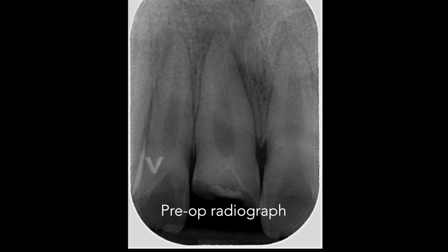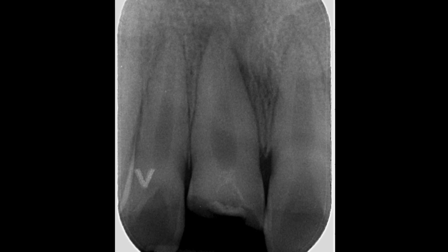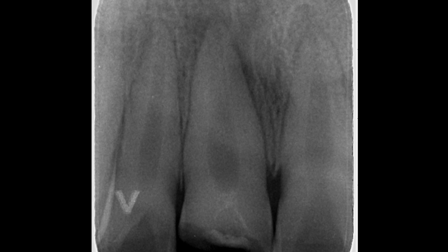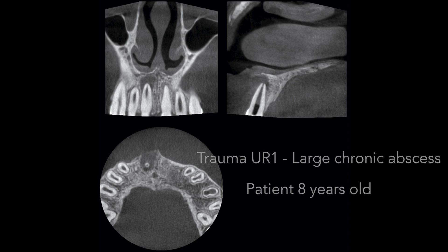Here you can see the preoperative radiograph of the maxillary right central incisor that had a complicated crown fracture. A small volume CBCT was exposed to check for root fractures. You can see a large chronic periapical abscess.